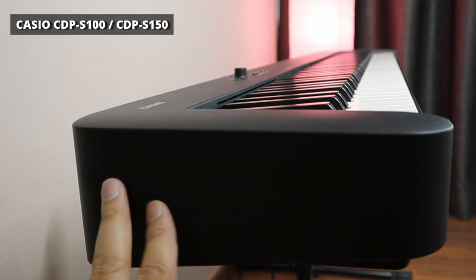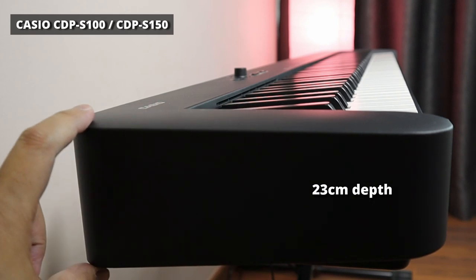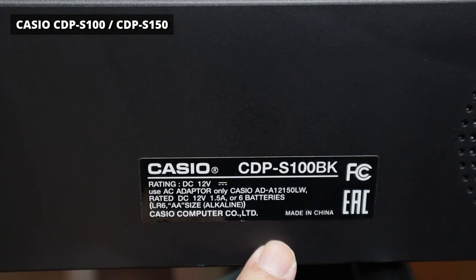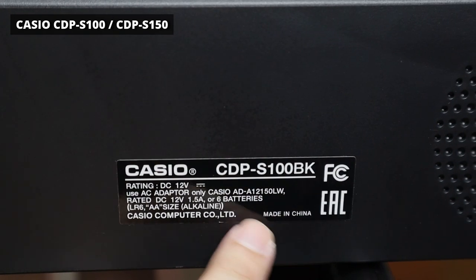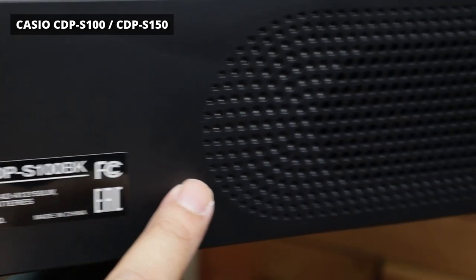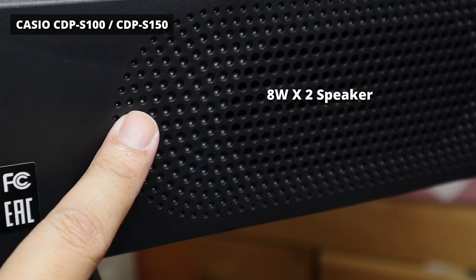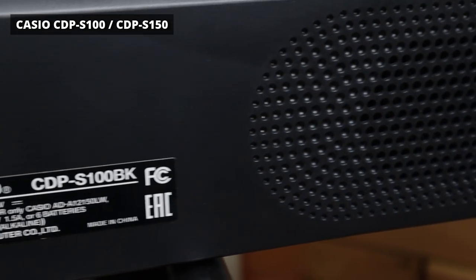One of the selling points of the Casio CDP-S100 is its very slim profile — it's only about 23 centimeters deep and will fit into any small bedroom or apartment where space is at a premium. Looking at the back panel, it says CDP-S100 BK, which stands for black color. It's made in China but designed by Casio in Japan. One of the 8-watt speakers faces the back and will reverberate and resonate against the wall when the piano is placed against it, which is what most people will do.